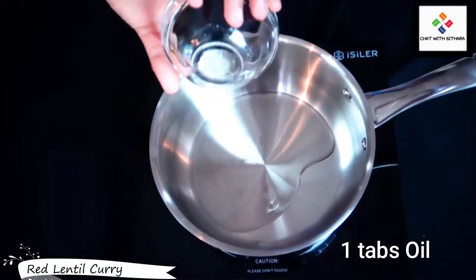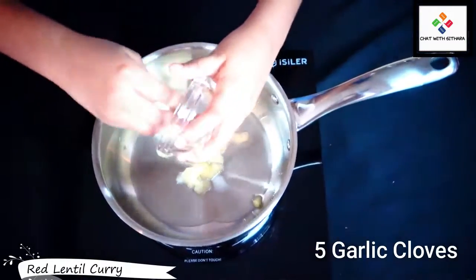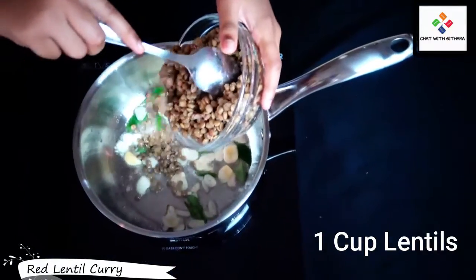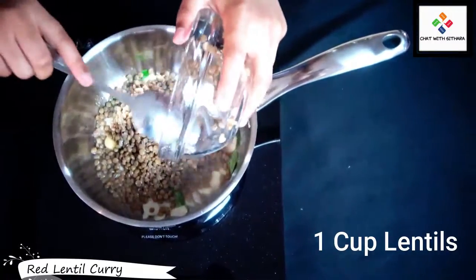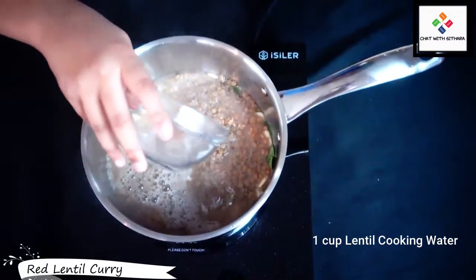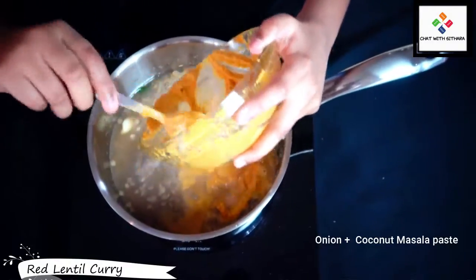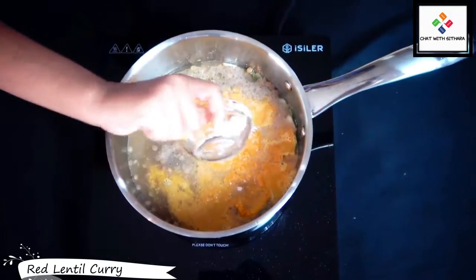I'm adding oil into a pan, then garlic and curry leaves, and our lentils. Now I'm adding in our cooking water from the lentils, then the paste that we made, and salt.